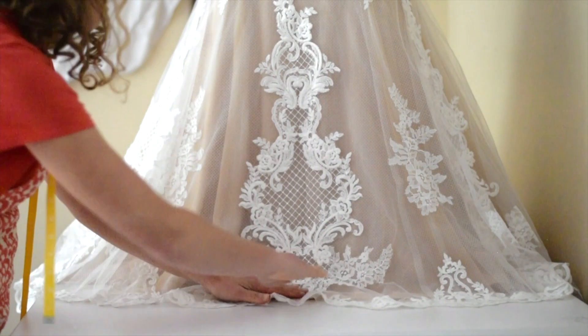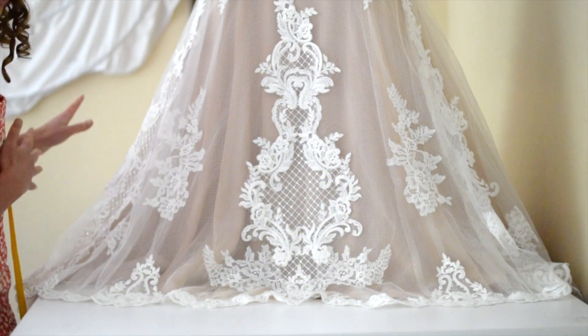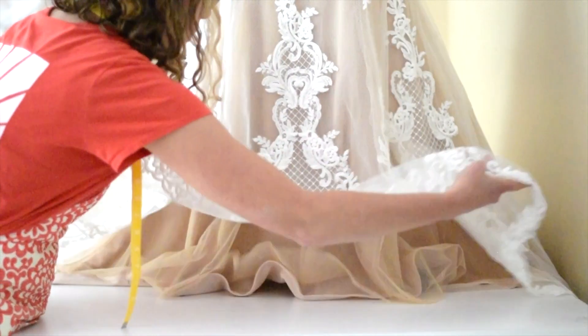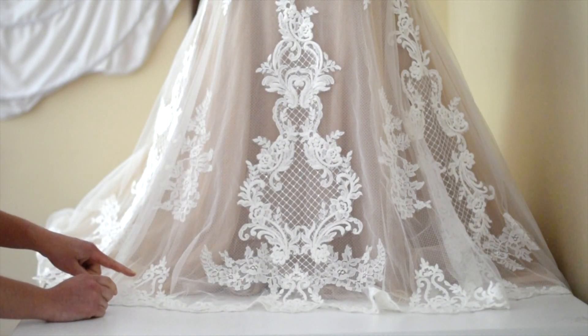Here's the deal — it needs to be shortened right here. However, I'm only going to shorten the front piece. I'm not going to do the back of the train because that would be insane, and it's not necessary because the train is supposed to be long anyway. What I'm going to do is find exactly where I want to shorten it and then taper it off.